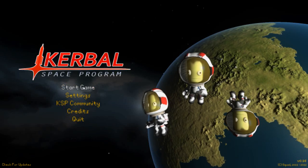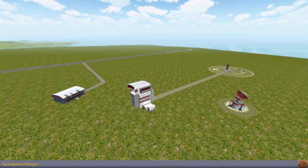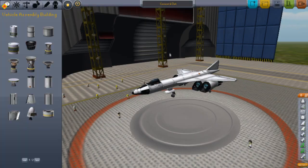Welcome back guys to another Kerbal Space Program video. Today we'll be showing off the Concorde Jet.